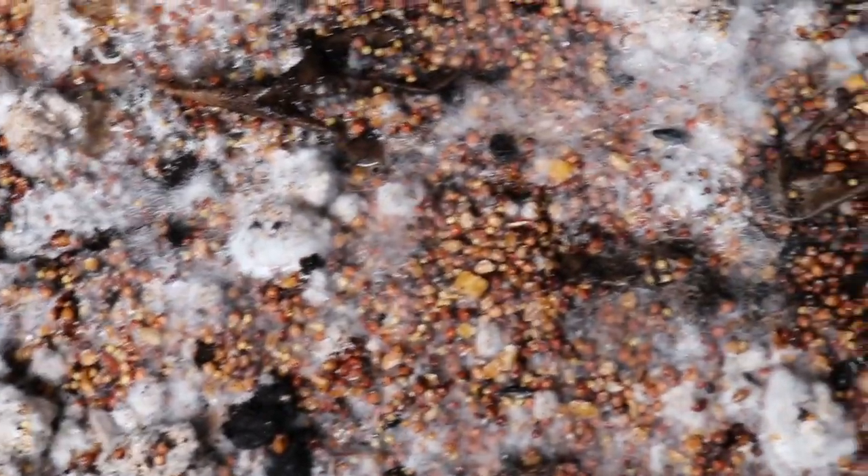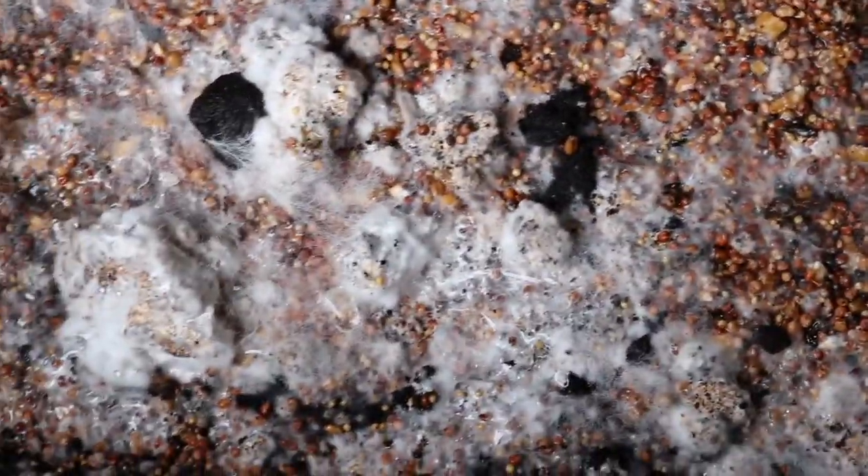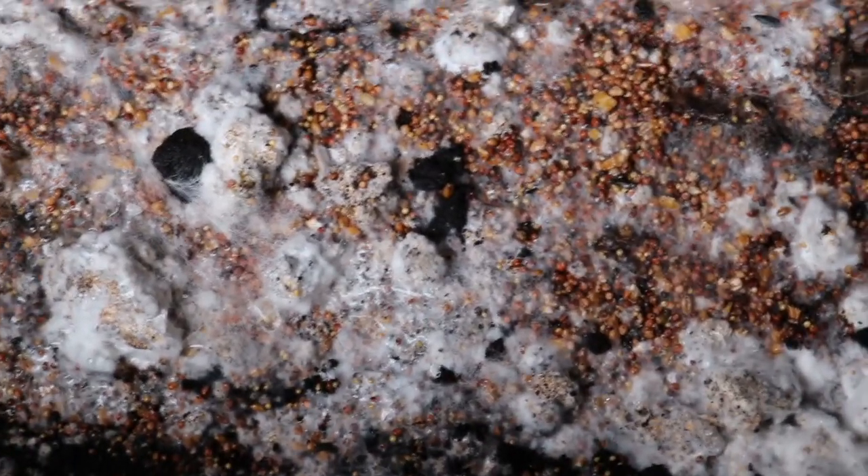Did you water it yesterday before you put the lid on, maybe? No, but you know our greenhouse waters everything with the drops off the roof. We've got really high — 90 plus — humidity in there.